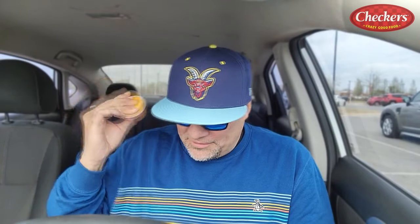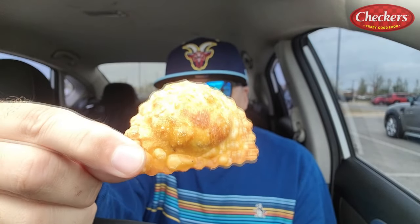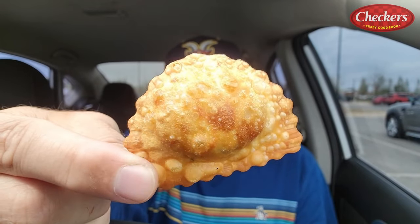For $0.69, I ended up getting a side of cheese sauce. This is a warm cheese sauce. Their signature burger is called the Buford, which has come in many different varieties over the years. They decided to put all the ingredients of the Buford Burger into a bite. So this is a fried cheeseburger ravioli, and you get four of them in this little container for $2.99.